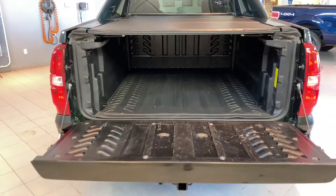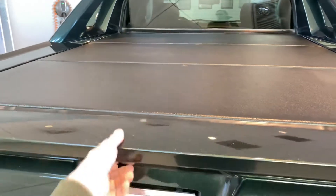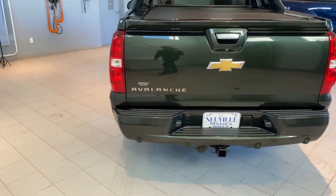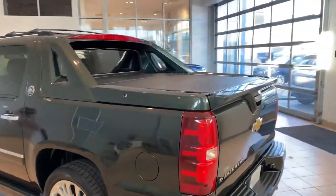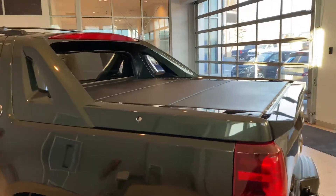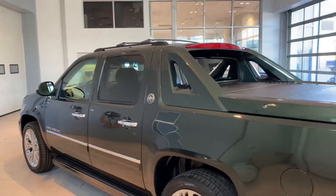Avalanches are kind of a unique vehicle in the fact that this is actually built on a Suburban frame or a Yukon frame, giving it a little more cushy ride than your average truck. Those panels back there are removable on top of the bed and the rear window so that you can get longer items in, including a four-wheeler.